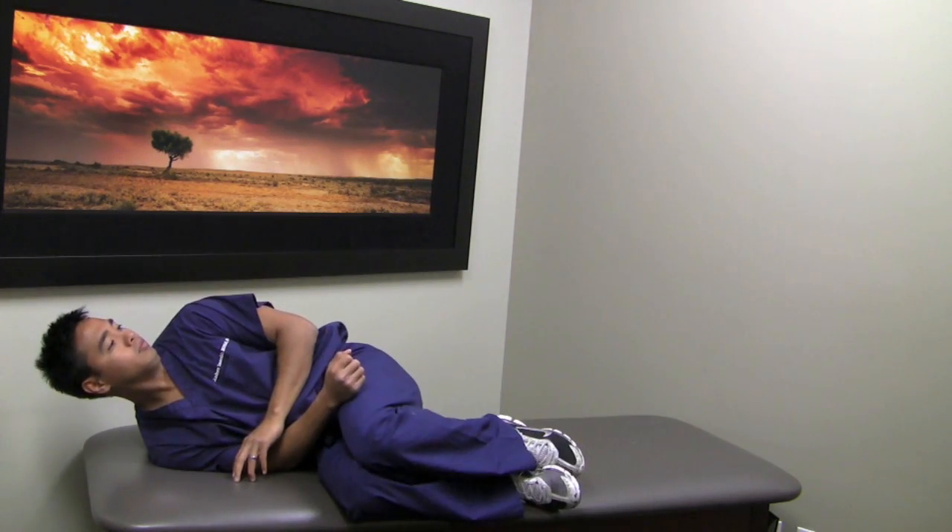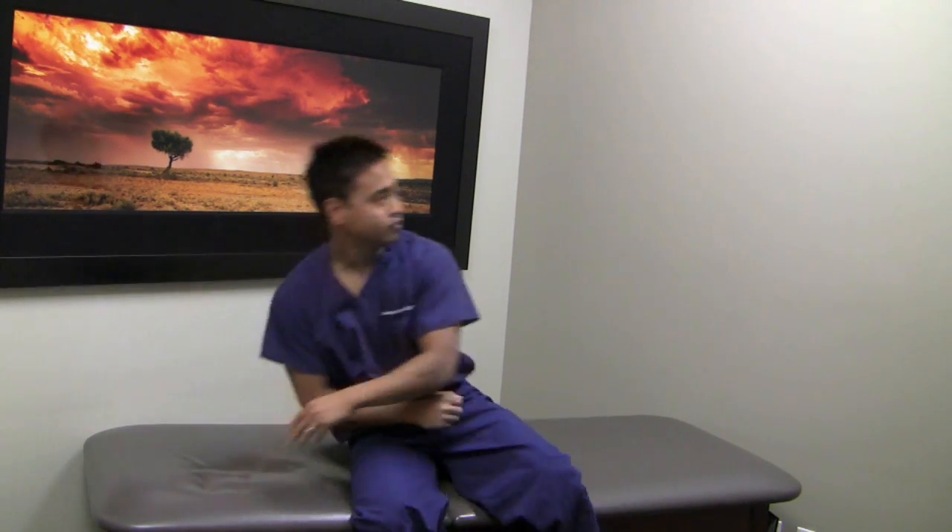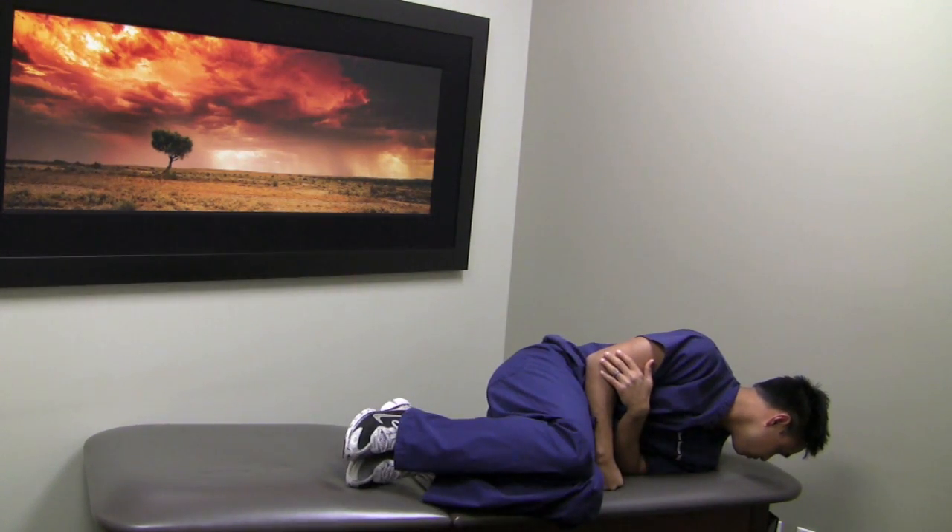Now we're going to be doing this at regular speed. Head up to the left, down on the right shoulder, pushing yourself all the way up and down to the left side, keeping the head at a 45 degree angle.